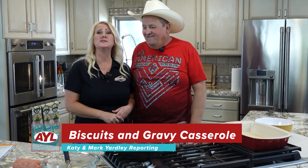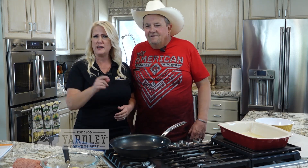Welcome back to At Your Leisure. I'm Katie Yardley and this is my husband Mark. I'm here for the samples and to do whatever Katie needs me to do. Welcome to Katie's Kitchen. Today we are going to be cooking a biscuits and gravy casserole. This is one of our favorites. Whenever we go to the lake, everybody just loves it. We hope you love it too. Let's start with the recipe.